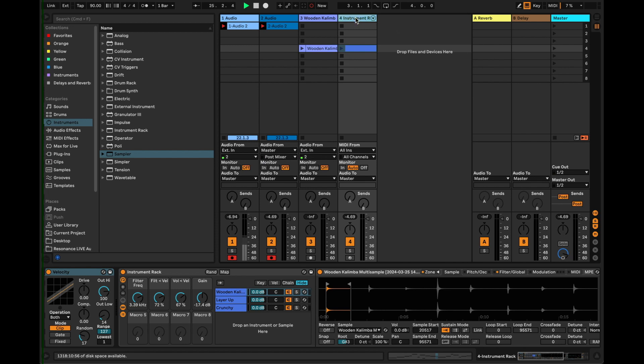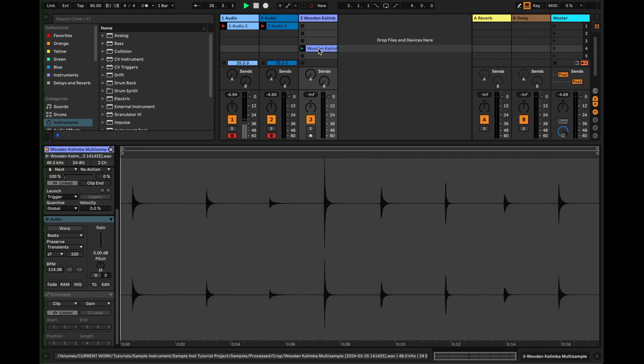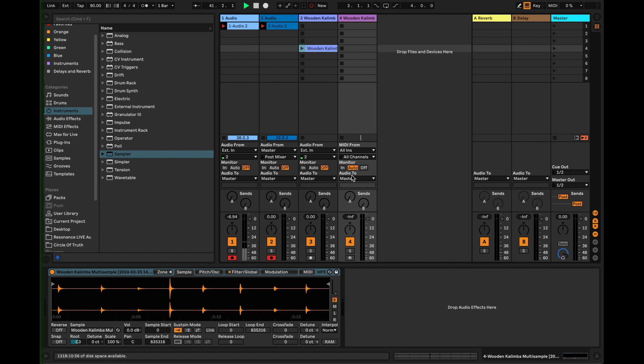Let's press stop and begin by deleting that - we're going to start from scratch. Right here I have the original samples, this is me playing the wooden kalimba. I made a few notes on it. The first thing we're going to do is bring in a sample. I'm going to use Sampler rather than Simpler, so I drag that in here and it creates a new MIDI track. I click and drag the whole audio sample into Sampler and now if I turn on MIDI monitoring I can play a middle C and it plays back at the original recorded pitch.